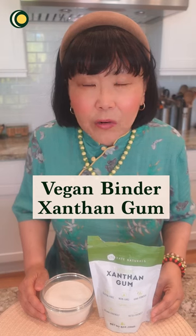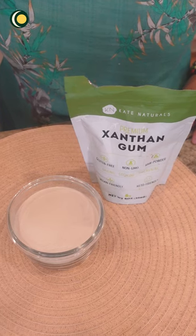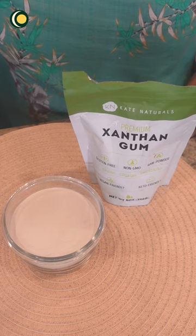If you're vegan and looking for an ingredient that binds and thickens your food, then try xanthan gum. Xanthan gum is created by taking sugar and fermenting it with a certain bacteria. It's FDA approved, so it's safe to use, but some people still have concerns about its safety for digestion.